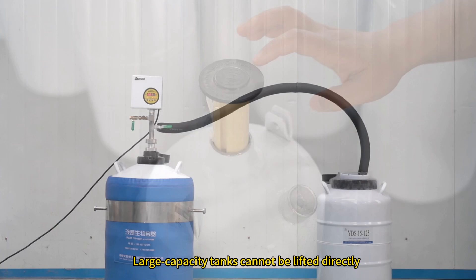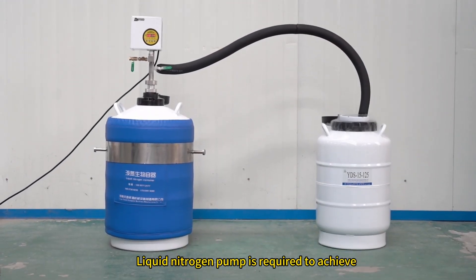The second: large capacity tanks cannot be lifted directly. A liquid nitrogen pump is required to achieve this.